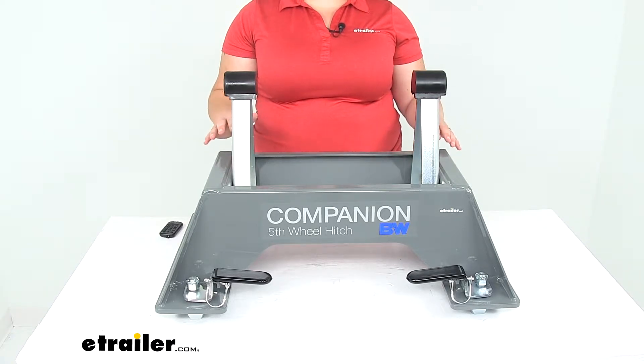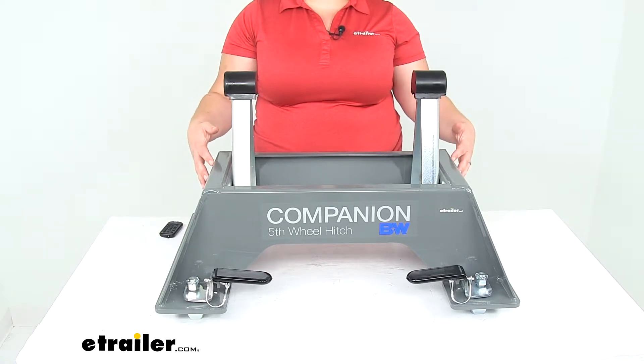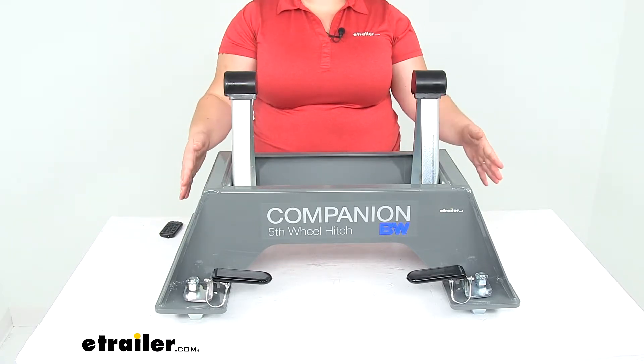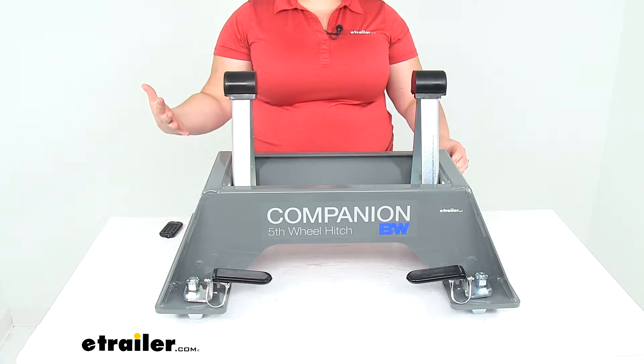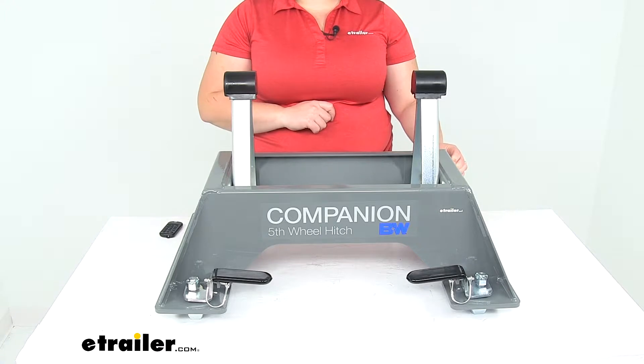So if you're looking for something to fit your short bed truck, you'll probably want to get the slider instead, since that'll give you a little bit more adjustment front to back so you don't have any issues with clearance. That can also be found separately here at eTrailer.com if you want to check that out.